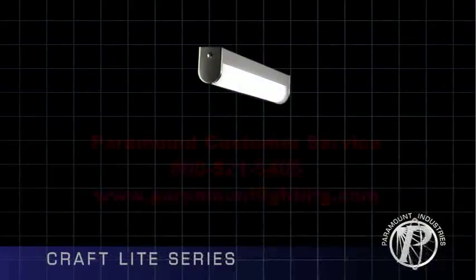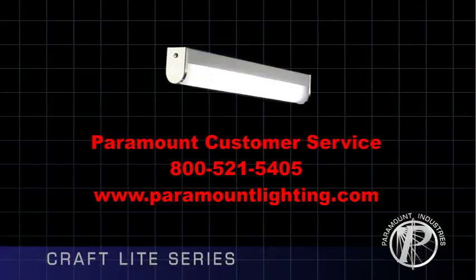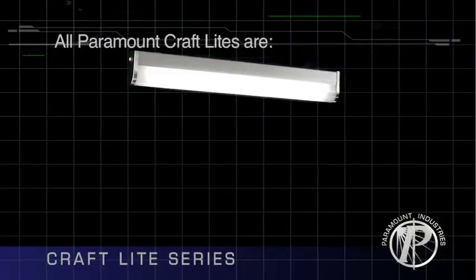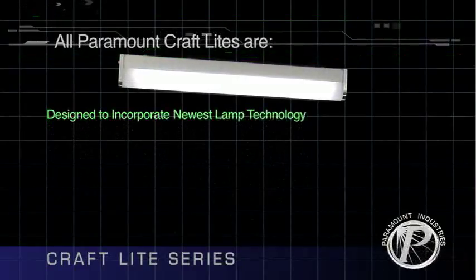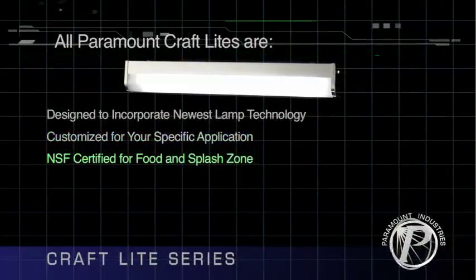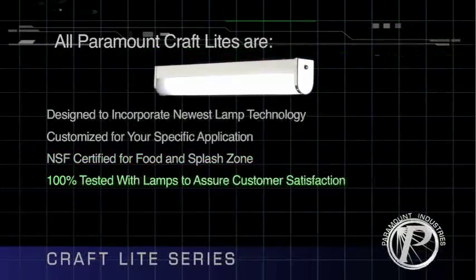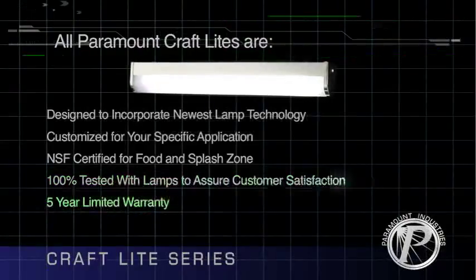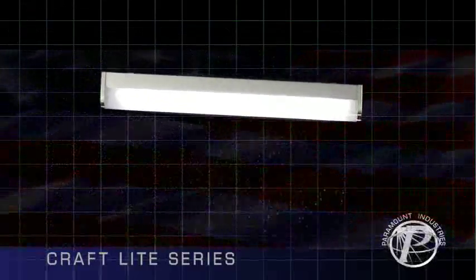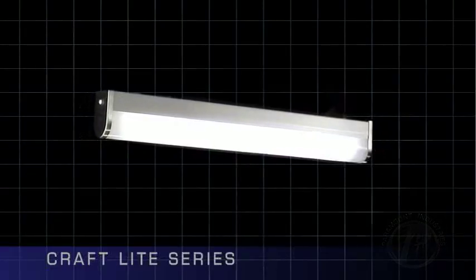Many other options are available on the Craft Light series. If you need an option which is not listed, please contact Paramount customer service and they will assist you. All Paramount Craft Lights are designed to incorporate the newest lamp technology, customized for your specific application, NSF certified for food and splash zones, 100% tested with lamps to assure customer satisfaction, backed by a 5-year limited warranty, and proudly made in the USA. Let the original Craft Light from Paramount be the best adaptable luminaire for your specific need.